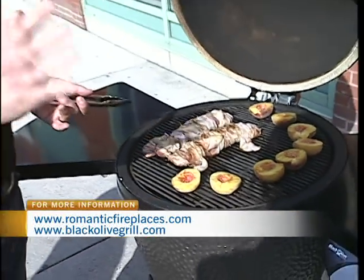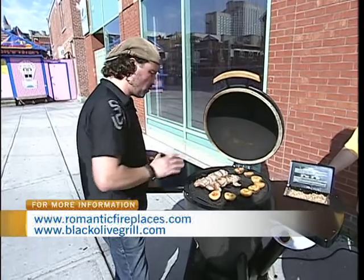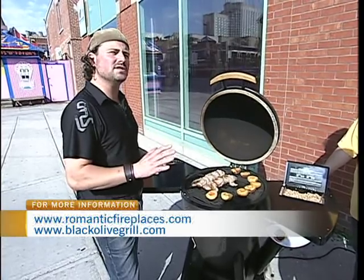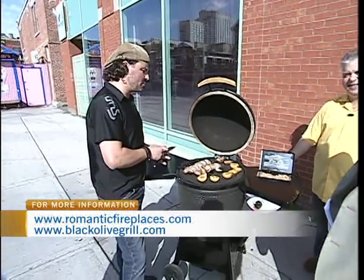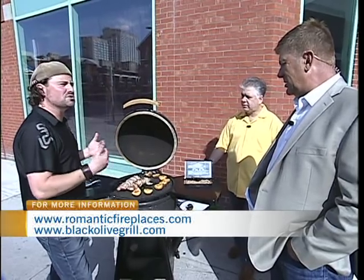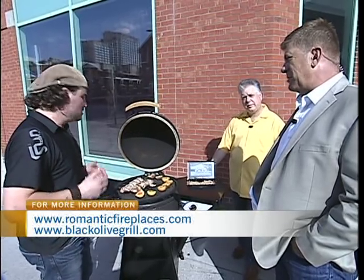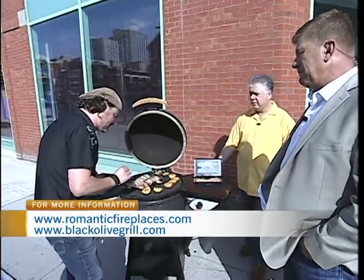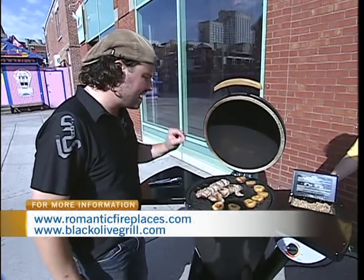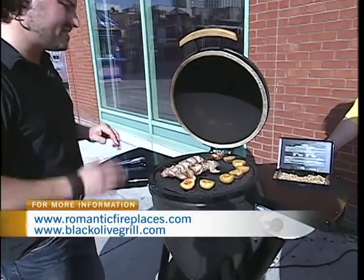I'm big into maple syrup as one of the key ingredients in my recipes. I have a little bit of hoisin sauce on there to cook the pork with. We're going to finish off both the peaches and the tenders with a Grand Marnier infused maple syrup — Canadian maple syrup, obviously. I've also taken actual 100% granulated maple sugar crystals — Citadel is the name of the company — and put them in the pit holes of the peaches.